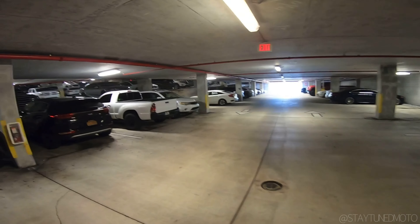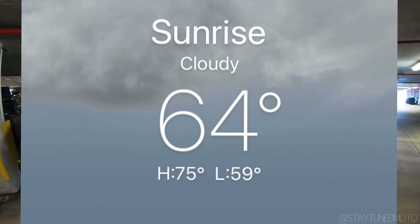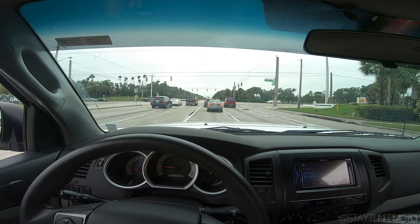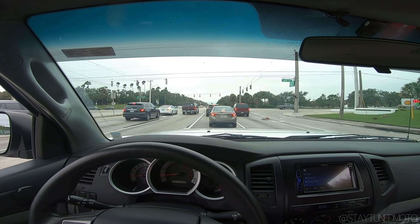Yo, what's up fam! It's Saturday, it's a brisk 63 degrees, and I'm going to work on the dirt bike a little bit. Also, I'm pretty sure I'm moving to Alabama in the next couple of months.